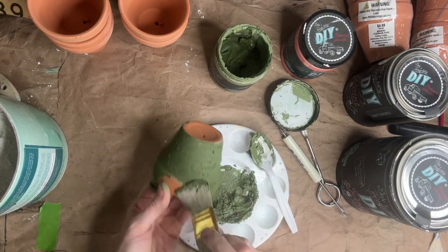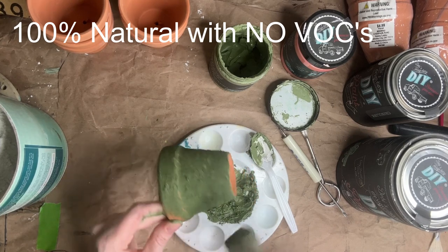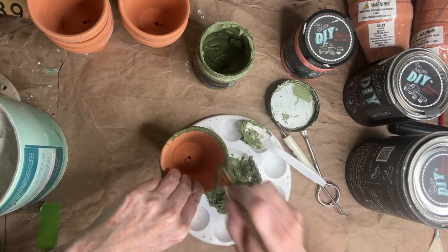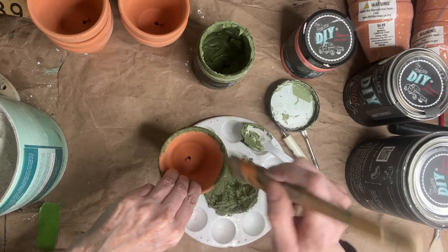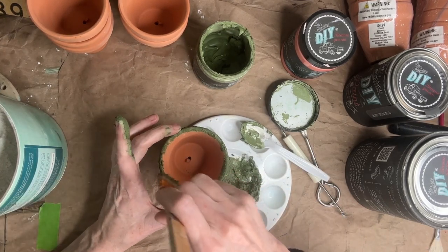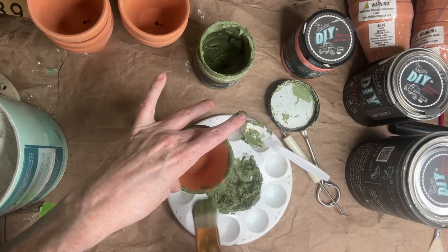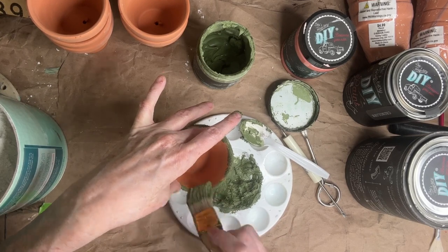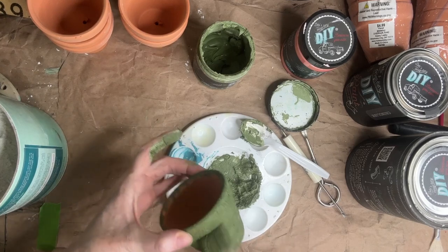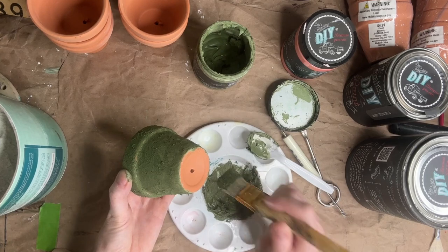Another amazing thing about this paint is that it is 100% natural — no VOCs, only nine ingredients. It's like the most natural paint out there. So if you like painting in your living room, dining room, or on the kitchen counter, this is the perfect paint for you. There are no fumes that are going to harm your children, your pets, or yourself. I highly recommend it — it is amazing.